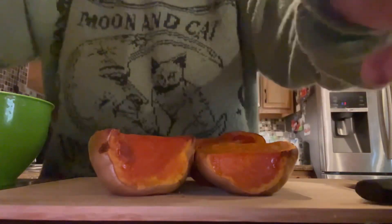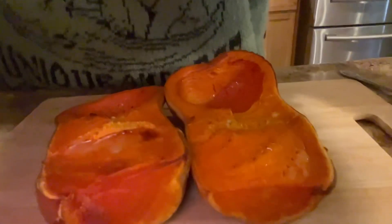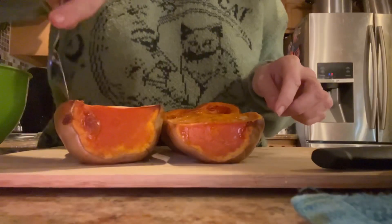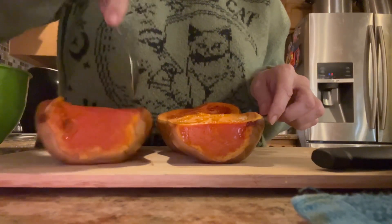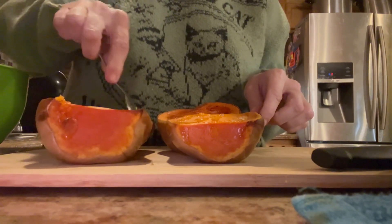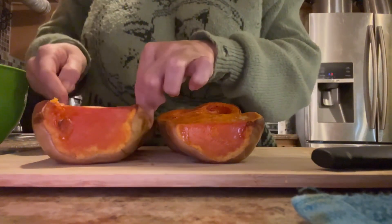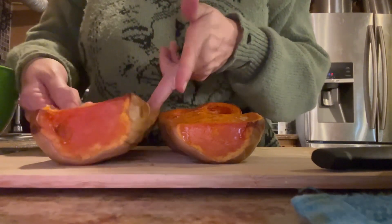I'm going to take the contents of this out and mix all the ingredients together once those contents cool down. We're doing that because when I mix the egg in there, I don't want it to scramble the eggs.